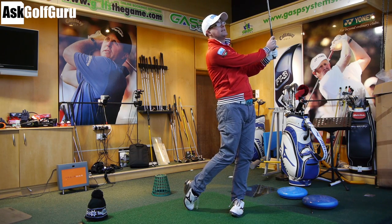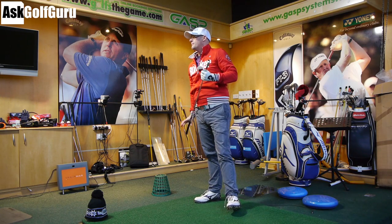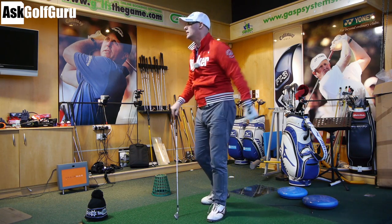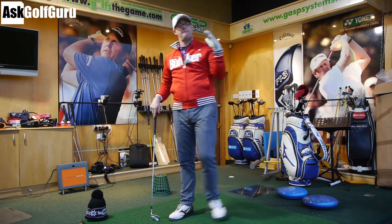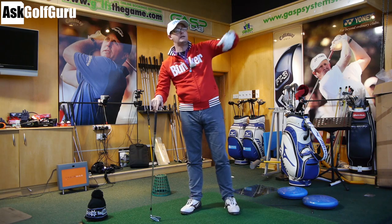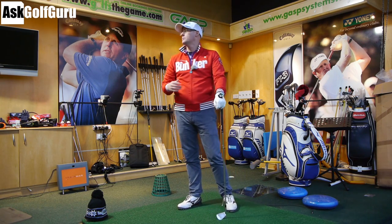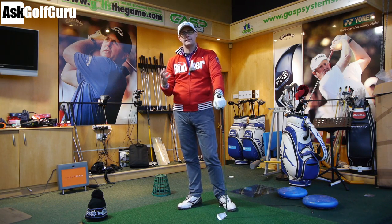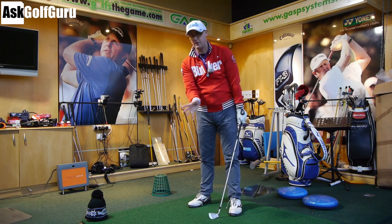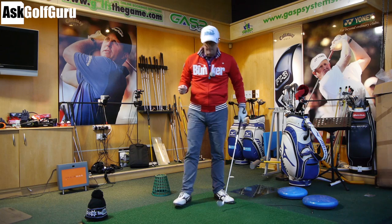There we go — loving that. Side: 0.4 meters to the right. Spin axis: positive 11.9 degrees. So more spin on that one — positive 11.9, tilting that way as it spins backwards, which gives it that fade spin. Side naught point four, shaping it right in there. That's how I hit a fade: changing my face, changing my path relative to that face. And for me, the simple thought of turning on top of the ball gives me those numbers.